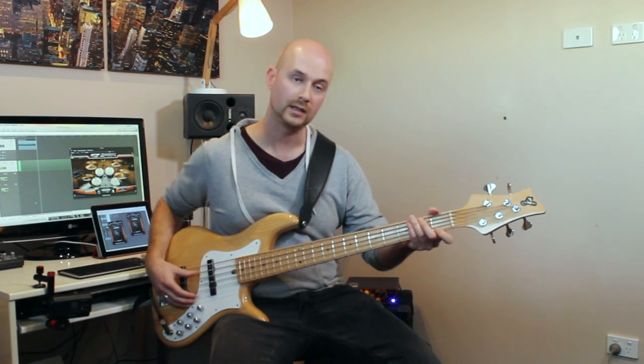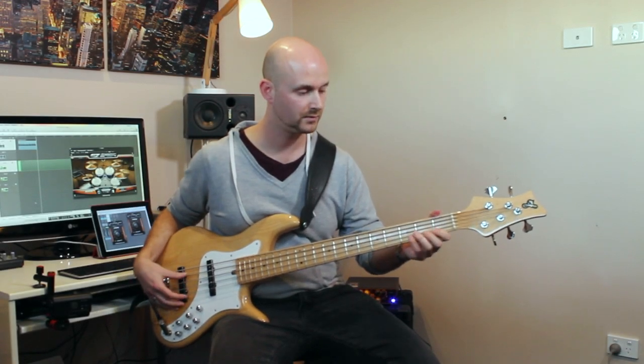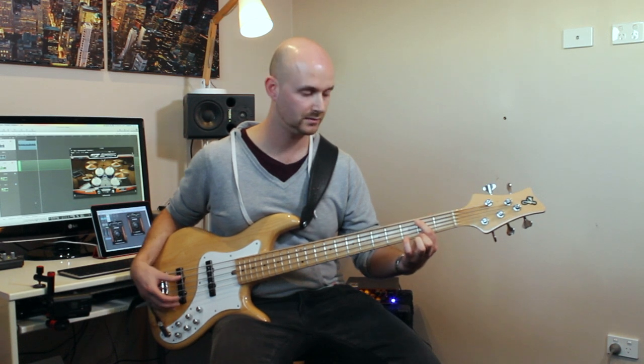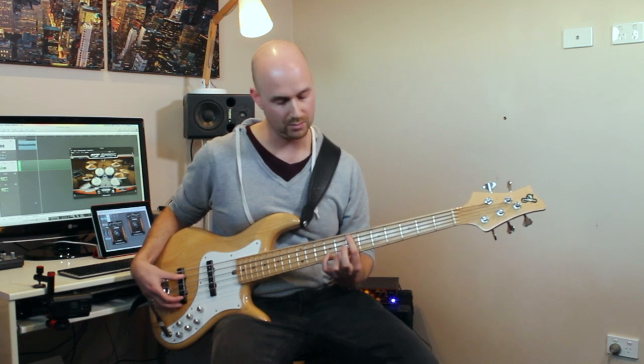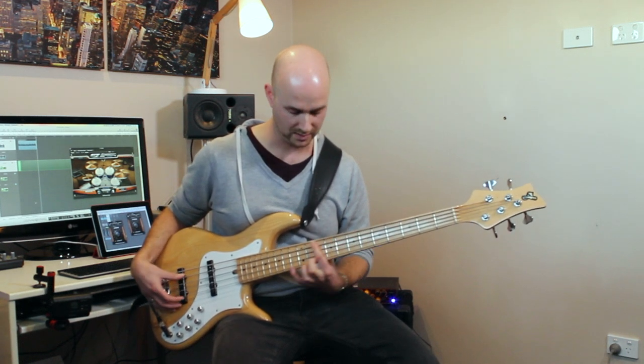So, we had the chord E major 7, then we had F sharp minor 7, G sharp minor 7, A major 7, B7, C sharp minor 7, D sharp minor 7.